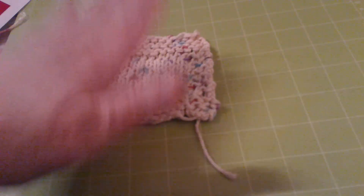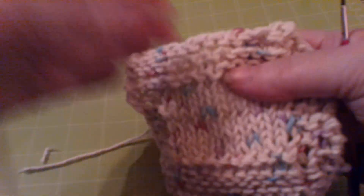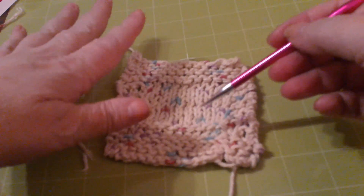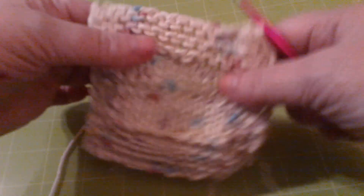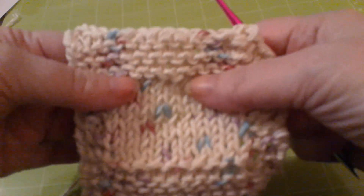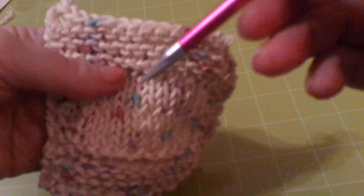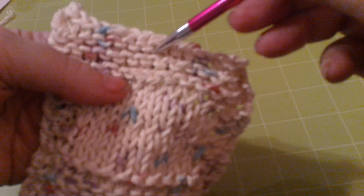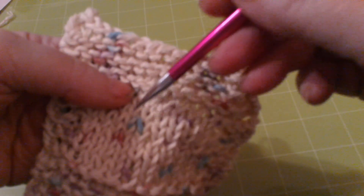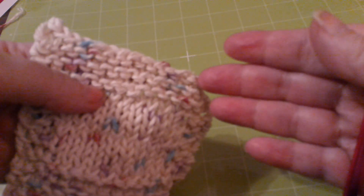So your assignment before the next project: yes, there's one more project we're going to do — we're going to work on increases and decreases, and it's going to be another washcloth. You guys can make it as big as you want. But get this done first. Remember to knit these last ten rows — just knit or just purl, whichever one you have the issue with. And then work off your bind off, just like I showed you.